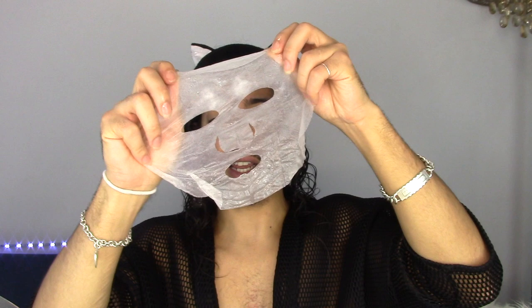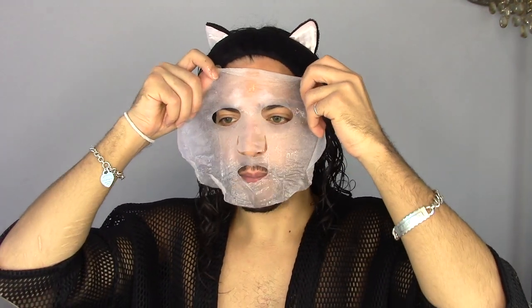Oh my god, I'm flicking essence all over the place. It smells great. I hate sheet masks — it's like wearing slimy skin that isn't yours. How are we going to talk with this on? We did not think this through. Okay, first things first — how long do we leave this on? 10 to 20 minutes. Setting a timer for 15 minutes.